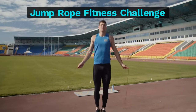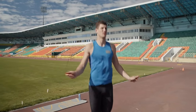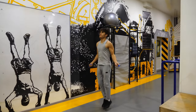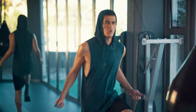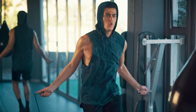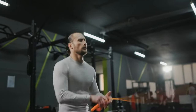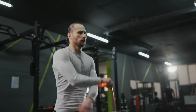Jump Rope Fitness Challenge. Here's a four-week jump rope fitness challenge designed to progressively increase difficulty and maximize your results. It's suitable for both beginners and intermediate jumpers. Week 1 focus: mastering proper jumping technique and building endurance. Perform 3 to 4 workouts per week, each consisting of 3 to 5 sets of 30-second jump rope intervals followed by 30 seconds of rest. Week 2 focus: building stamina and introducing variations. Continue with 3 to 4 workouts per week, increasing jump rope duration to 45 seconds per set with 30 seconds rest. Incorporate variations like single leg jumps, alternating footwork or high knees.